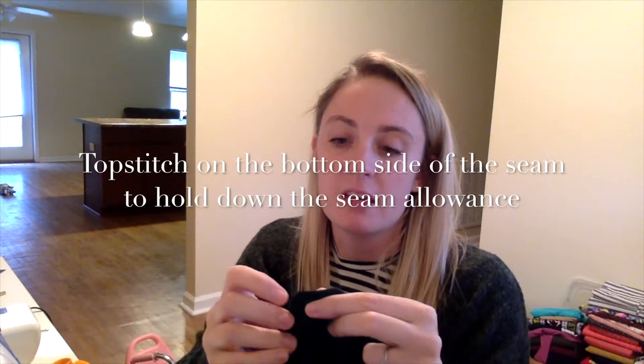For my neckband, I sewed it on my sewing machine using a lightning stitch at the 5/8 seam allowance, and then I serged the edge on my serger. Then when I flipped it up, the seam allowance is going to be folded down, and then you can just go ahead and top stitch around the collar keeping the seam allowance down.